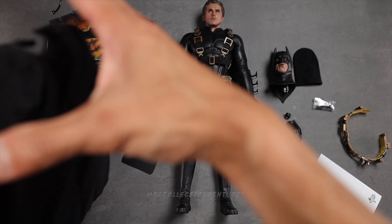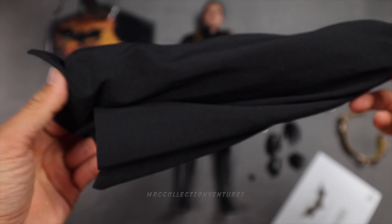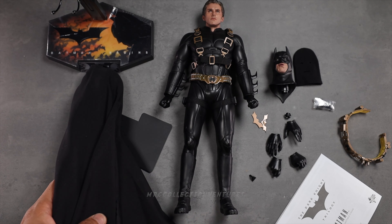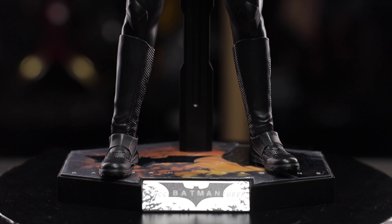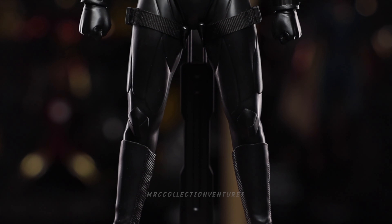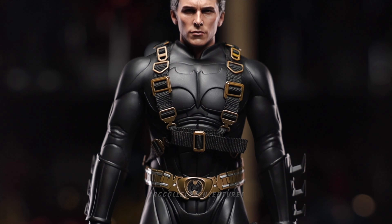This cape looks great. I'm not sure if it's really accurate to the film — it's quite thick though. But it has bendable wires embedded in it, so I think it looks great because you could really do your own poses with it.